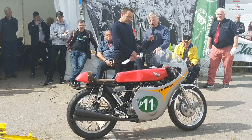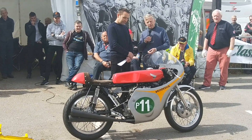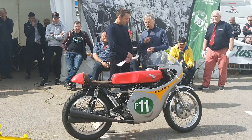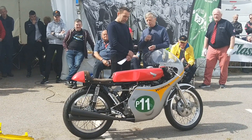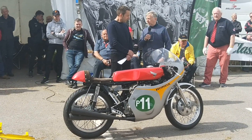It's got an aluminium fairing on it, aluminium tank, seat and everything. The rolling chassis is basically a CB175. It's got an uprated oil pump from a CB200, just for the extra flow for the extra cylinder.